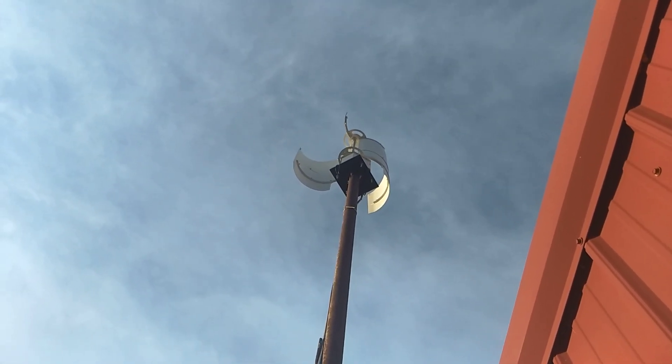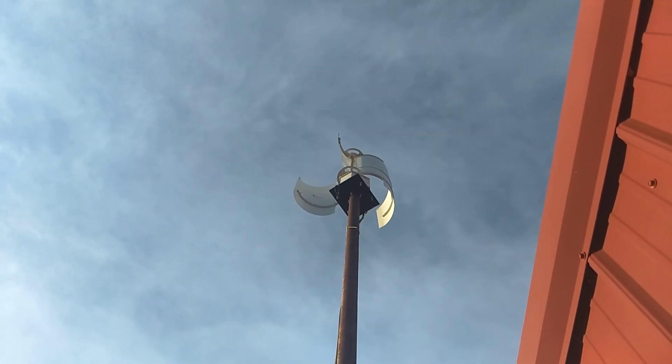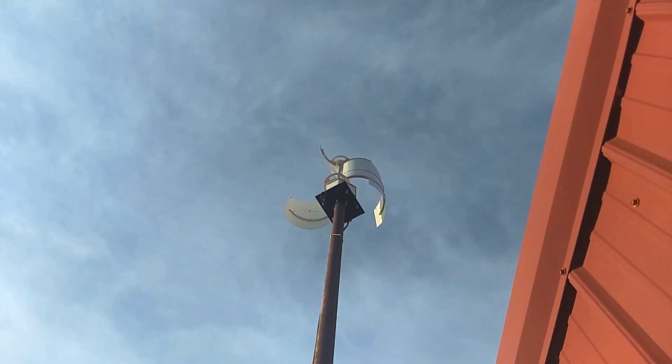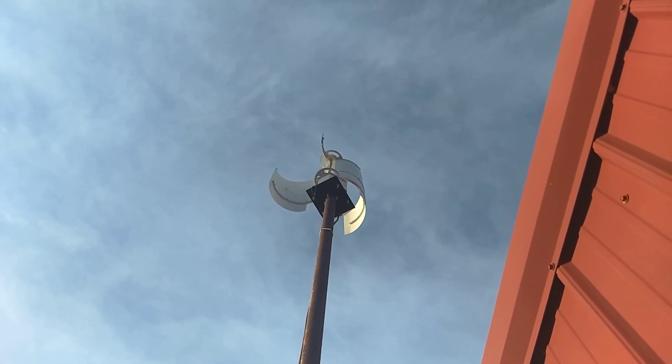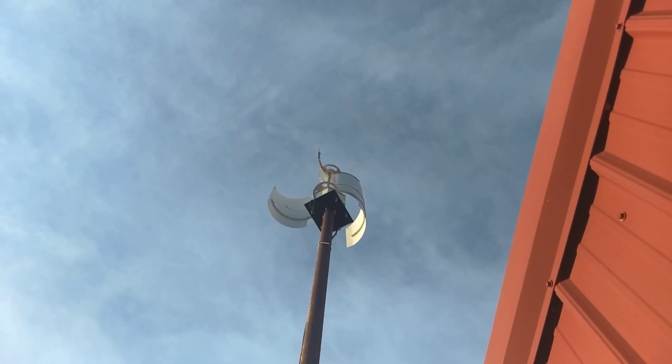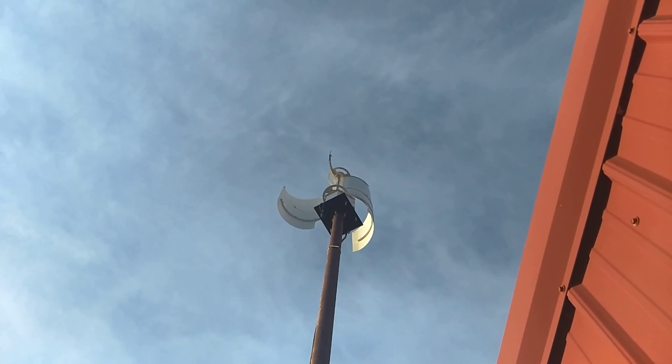There's a possibility that with a bigger, lower-profile rotor that would turn at a higher rpm and actually carry some power out of the wind it would work better, but the way they sent it, it won't work.